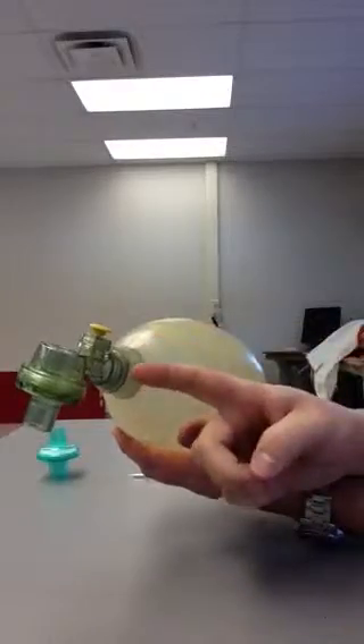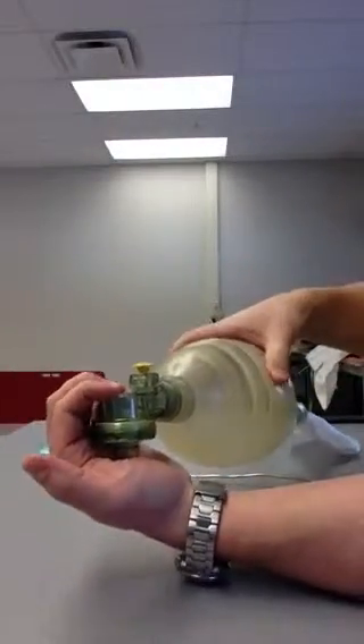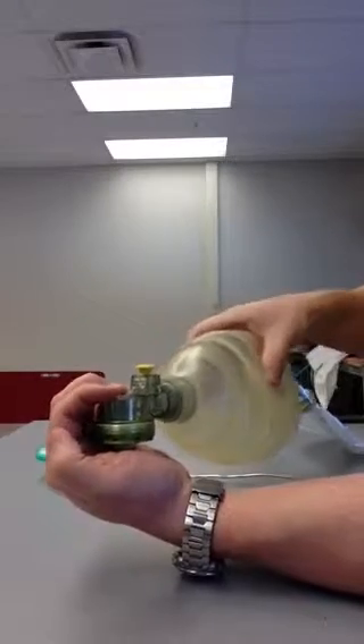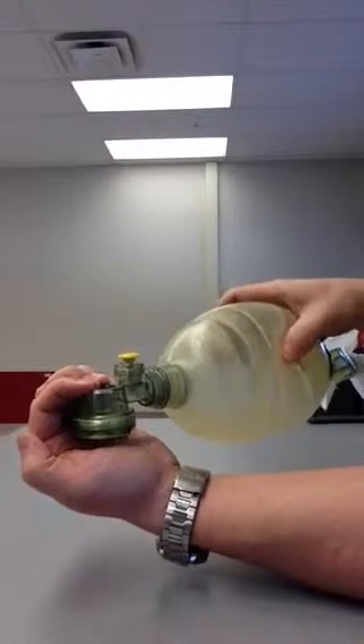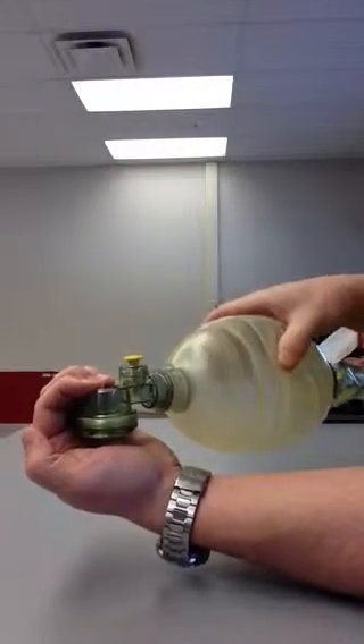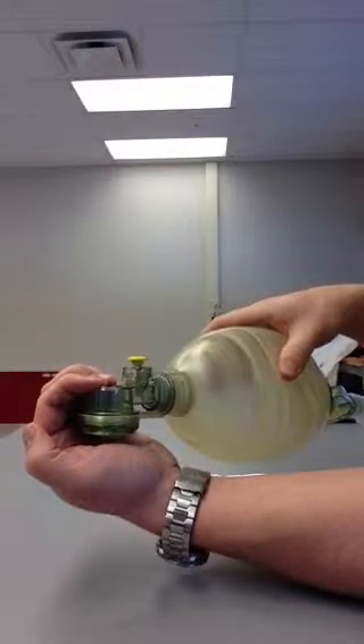Second test: check that inspiratory pop-off. Occlude the patient connection, squeeze the bag with substantial force, and check that pop-off. See if it's holding pressure too. Try not to make the pop-off go — see what it feels like, how the compliance of the bag is, and that'll give you an idea once you're bagging too.